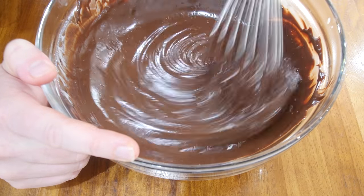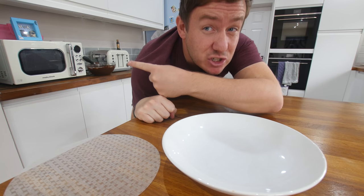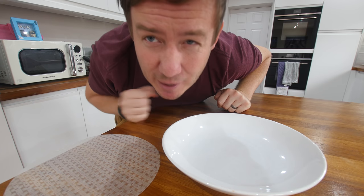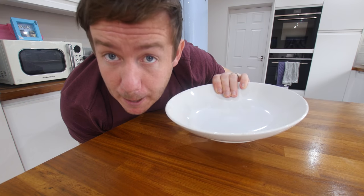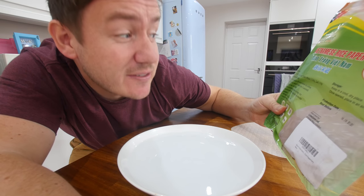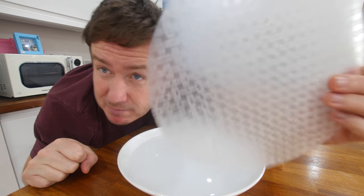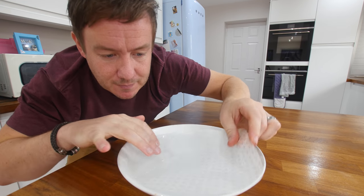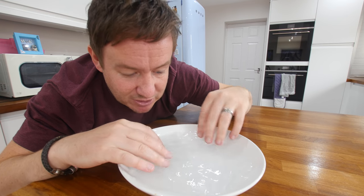So that is our chocolate orange dipping pot all ready. Now, as gorgeous as that chocolate orange ganache is right now, it's not about that today — it is about these things. We need to fill this dish with some warm water. Take one piece of rice paper at a time. Dip into warm water for five seconds. I've probably done a little longer than that.